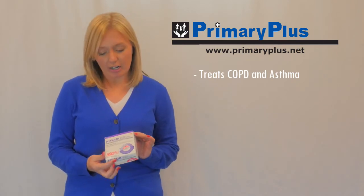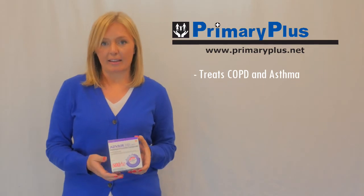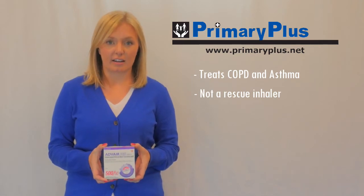Advair can be used to treat COPD or asthma. It's got two different drugs in it that will help reduce the inflammation in your airway and allow air to flow through better. That being said, this is not a rescue inhaler and it should not be used if you have a sudden onset of symptoms.